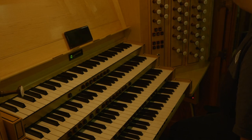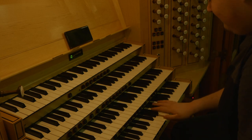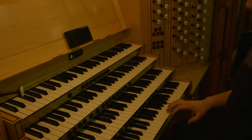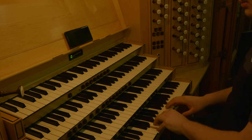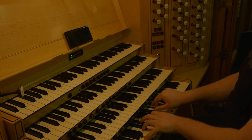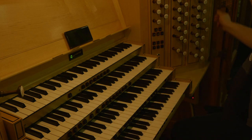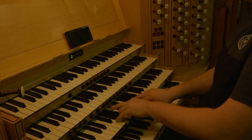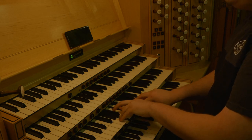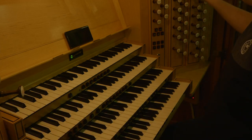There's also a tremulant on every single division, including the pedal — there is a pedal tremulant. I can demonstrate that. And the chimney flute on the great with the tremulant. That's right, it's beautiful. Anyway, enough tremulants.